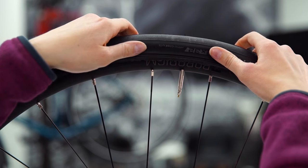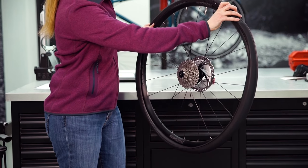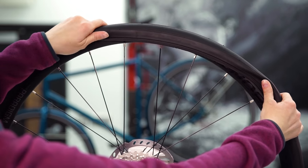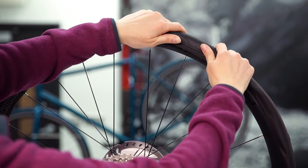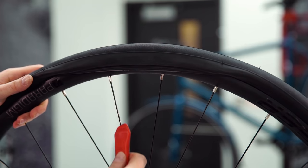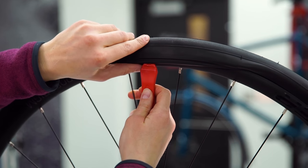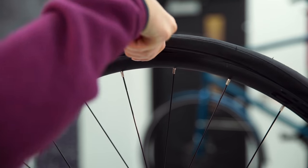Now that the tube is in place, let's get the tire seated back in the rim. The tightest part of the tire is next to the valve stem, so starting there, use both thumbs to push the edge of the tire back onto the rim. Continue using your thumbs to tuck the tire back onto the rim, working your way around the wheel. The tire will get tighter as you work your way around. While your thumbs are the best tool for this job, if they're just not cutting it, gently use the scooped end of the tire lever to press the rest of the tire back inside the rim. But be careful not to damage the tube with the lever.